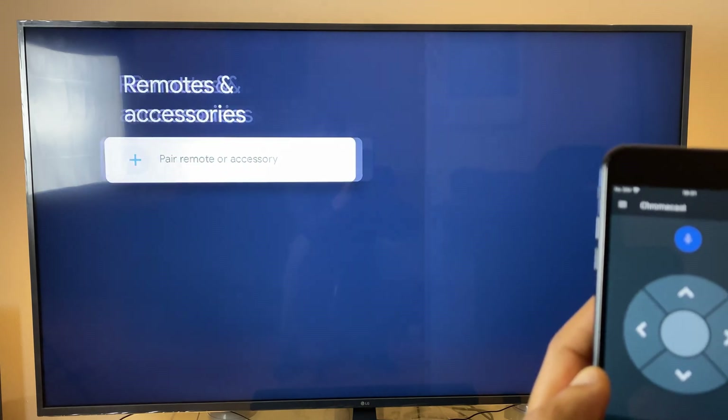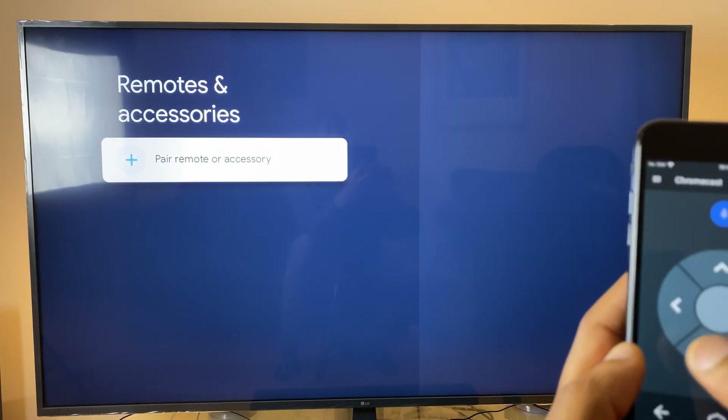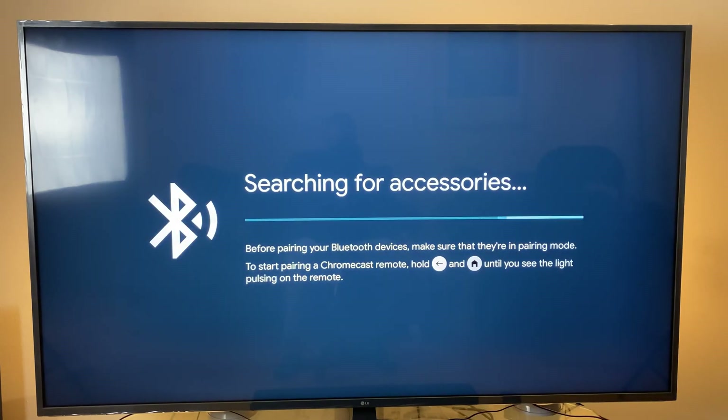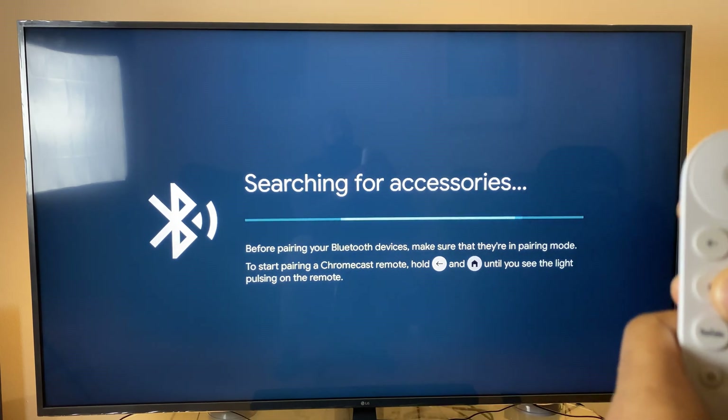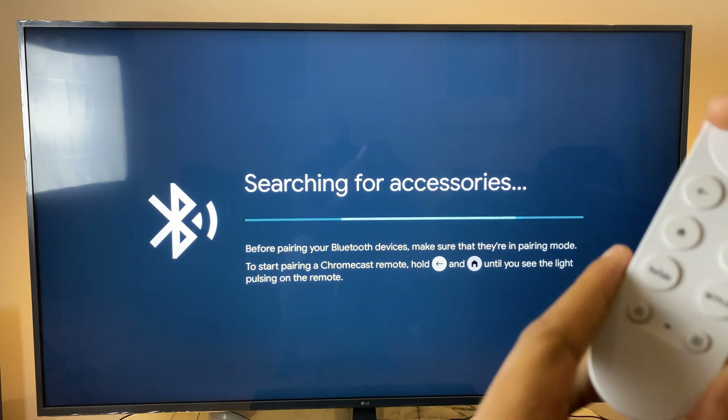Down the left-hand side, use the arrow keys again and head down towards Remotes and Accessories. Once there, click OK, click OK again, and now it's searching for the accessory. Grab your original remote control and press and hold the Home button and the Back button at the same time.